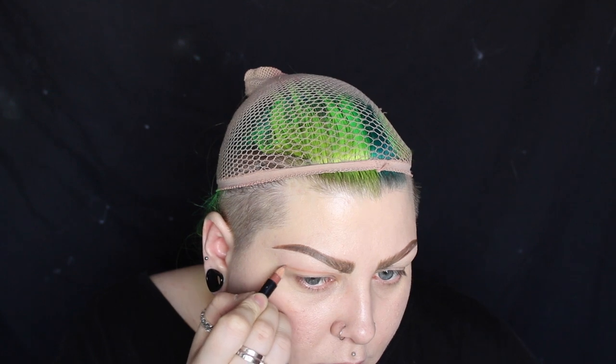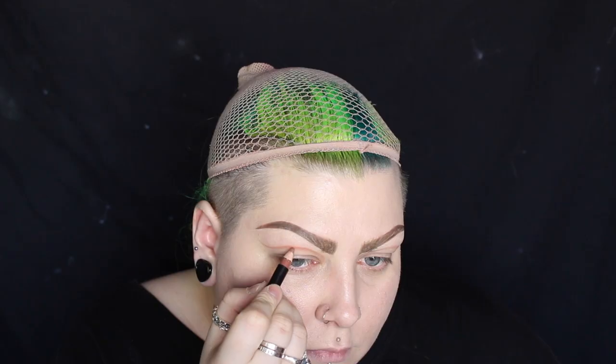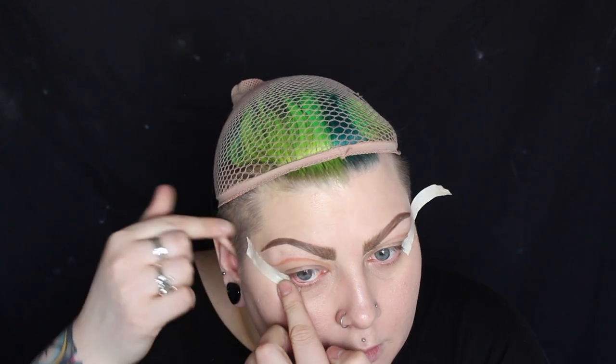I'm sorry that you can't see this close up like you could when I was doing the brows, but my battery died and I don't have a spare one. I'm using tape so that when I peel it off there's going to be a really neat line, and hopefully it'll make me look snatched.